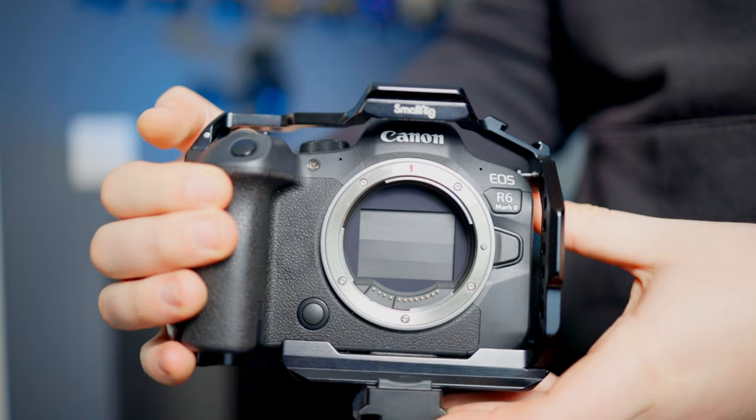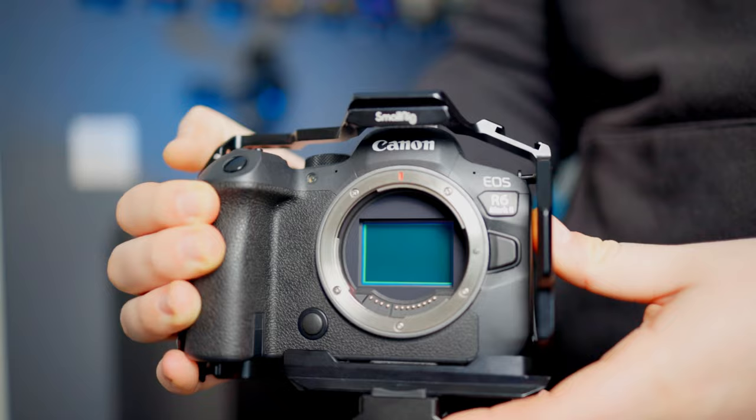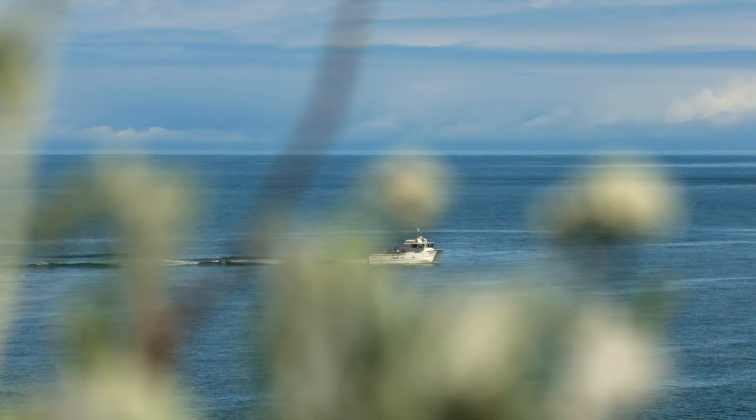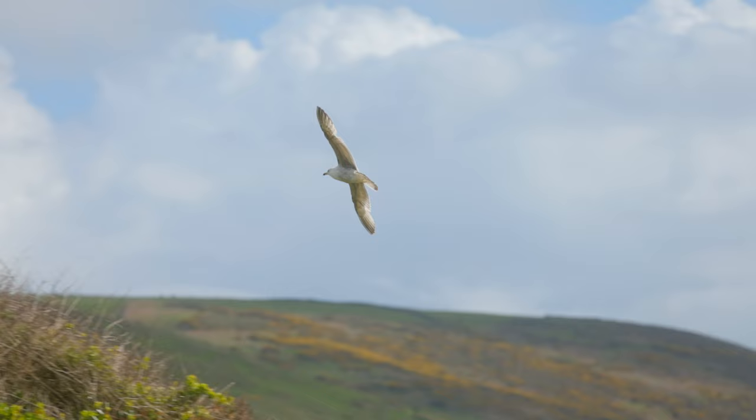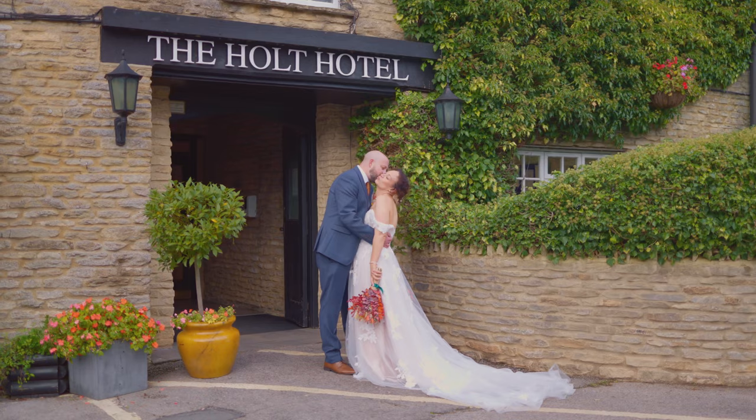Here are some extra features you may like for video. First, pre-recording — you can capture up to five seconds before you press the shutter button, so if you think you've missed a moment, you may not have. Also, there are three custom modes on the top dial. I've set Custom 1 to 4K 25 IPB at 1/50 shutter with ISO 800 — the native ISO for C-Log 3. Custom 2 is 4K 50, and Custom 3 is 1080p 150fps slow-mo.